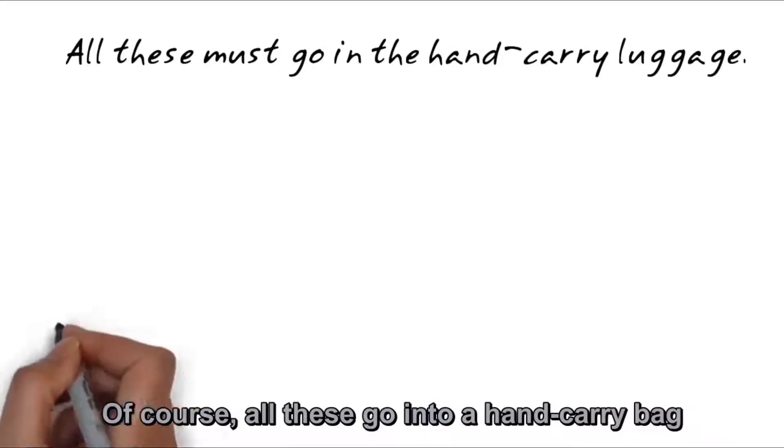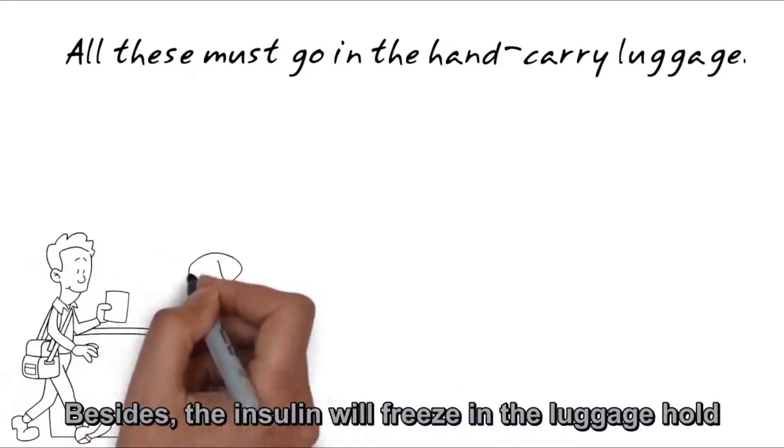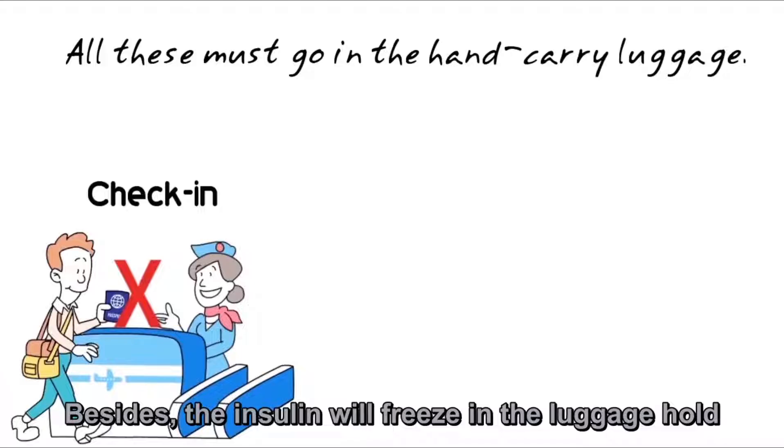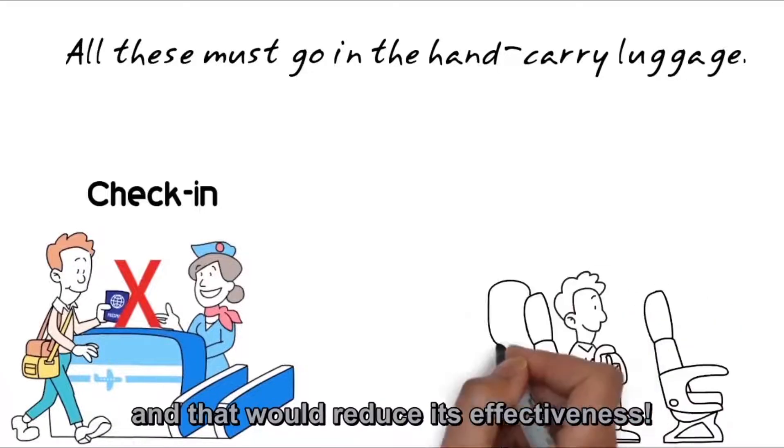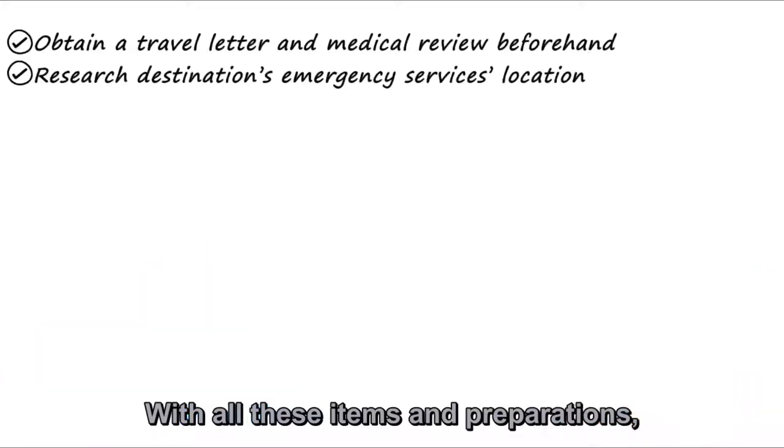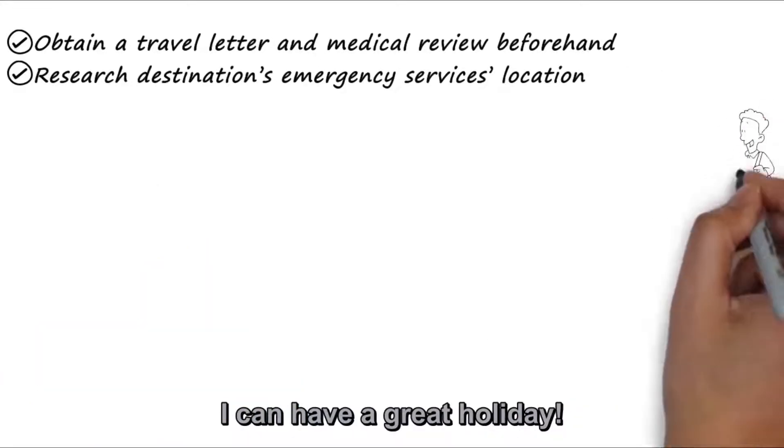Of course, all these go into a hand carry bag for easy access. Besides, the insulin will freeze in the luggage hold if it is checked in, and that will reduce its effectiveness. With all these items and preparations, I can have a great holiday!